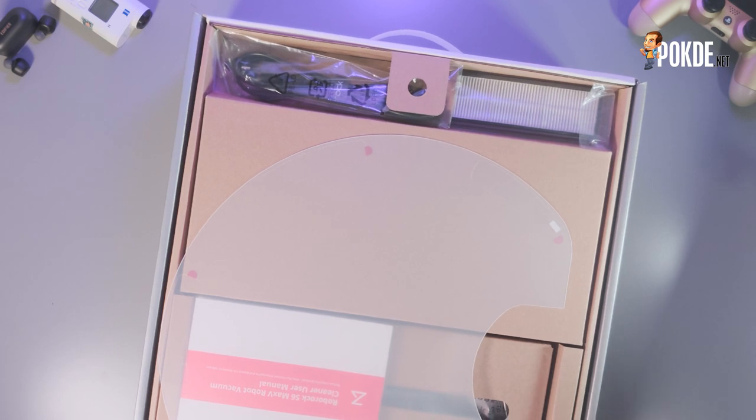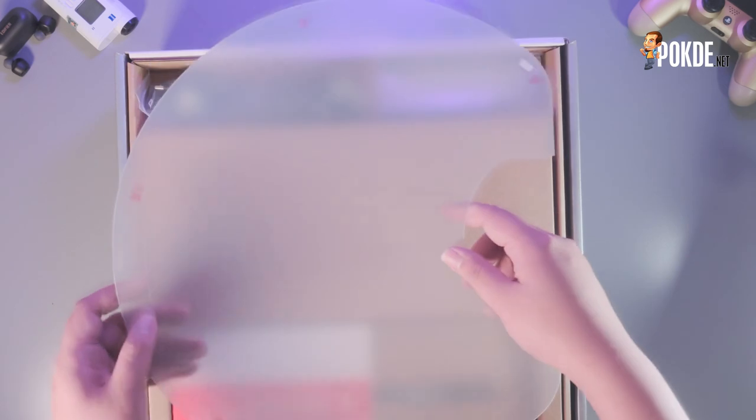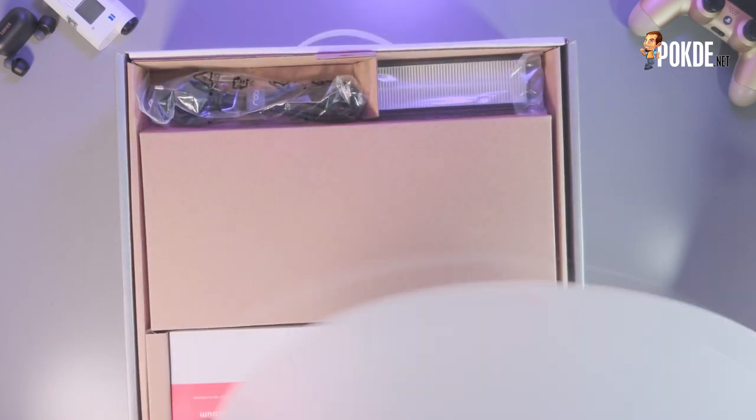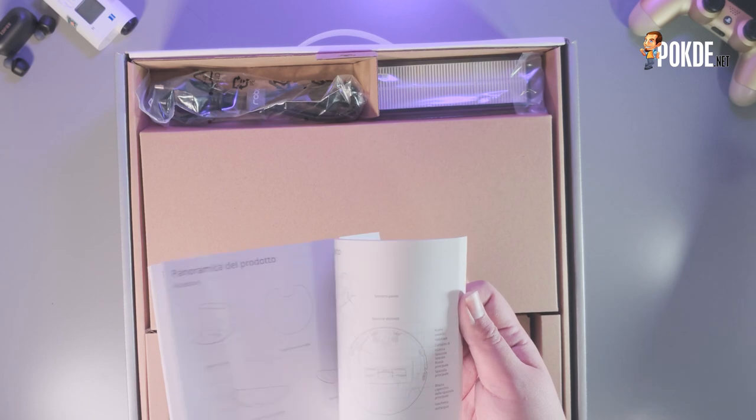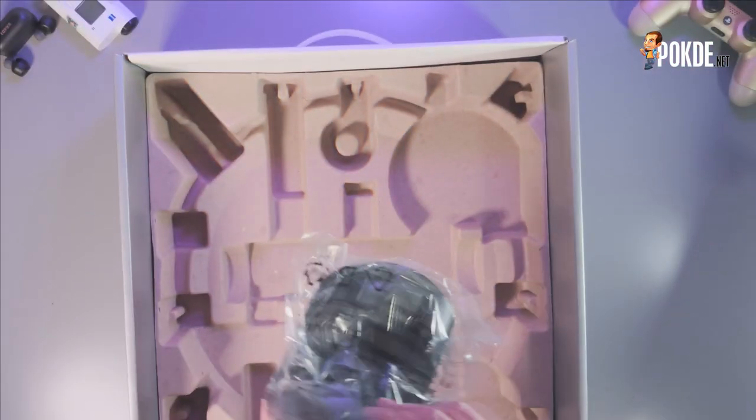As you unbox the Roborock S6 Max-V, you will find a power cable, an air filter for the vacuum, a moisture-proof mat — a particularly good touch especially if you're stationing the robot on wooden flooring and want to avoid damage from water leakage. It also comes with a user manual, a connection guide, a mop cloth and mop cloth bracket, which is separate from the water reservoir, the robot itself, and a charging dock.